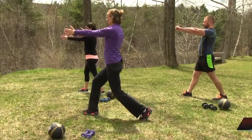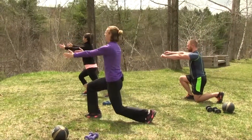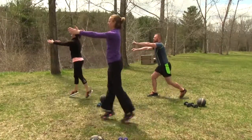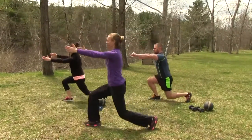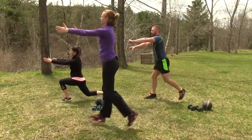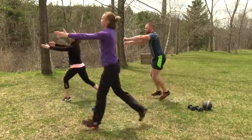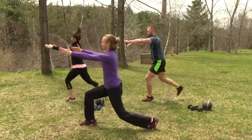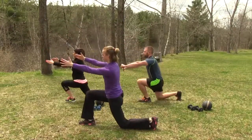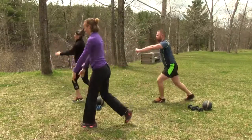Arms out in front. Bend down to 90 degrees, then jump and switch. Making sure that back leg is coming down to 90 degrees. That's a good jump. Excellent work, gang.